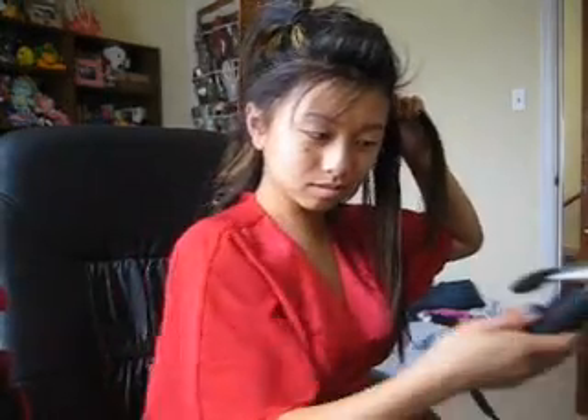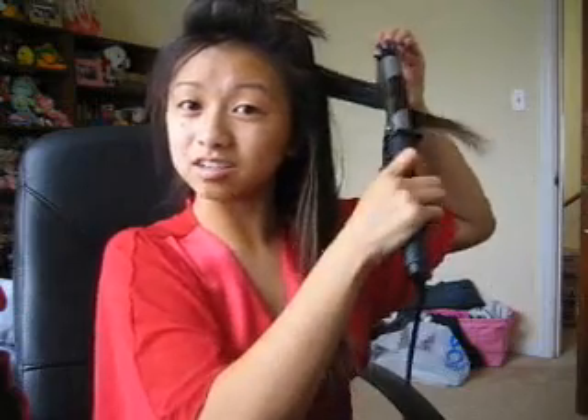We're gonna let it dry out a little bit. If I put the iron on it now you're gonna hear it sizzle — so here's what not to do. I can kind of hear it sizzling. My music seems to have turned off by itself, sorry about that.